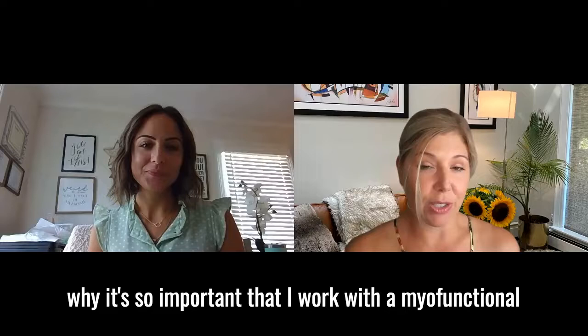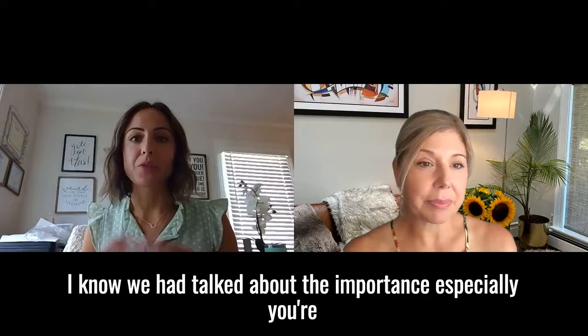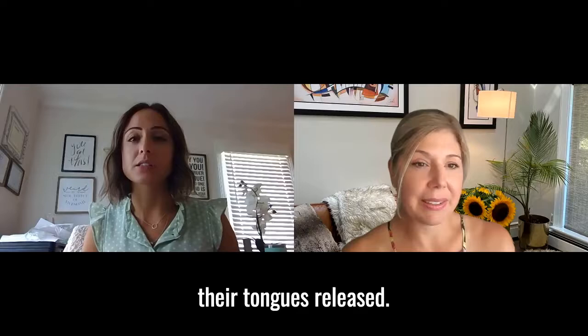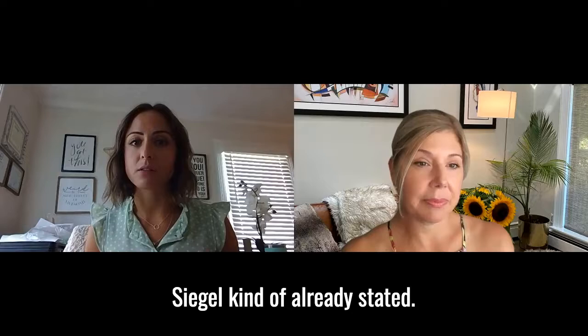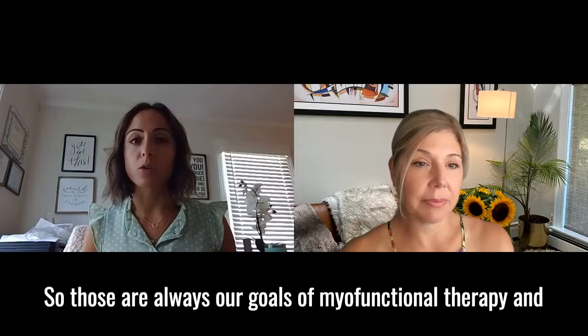Yes, absolutely. Thank you, Lauren, so much for having me on. I'm excited to be doing this with you. I wanted to kind of break it down a little bit. I know we had talked about the importance — especially you're going to be getting a tongue-tie revision done after your expansion is complete, and some of your family members have just had their tongues released. So I wanted to talk about the importance of myofunctional therapy pre- and post-release, as Dr. Siegel already stated. Myofunctional therapy — our goal is to attain that proper oral rest posture: having our tongue up in the palate, our lips closed, and breathing through our nose. Those are always our goals, and then we talk more about chewing and swallowing later.